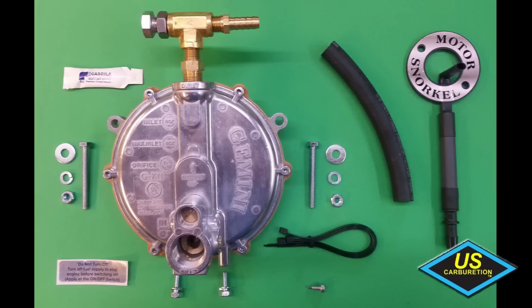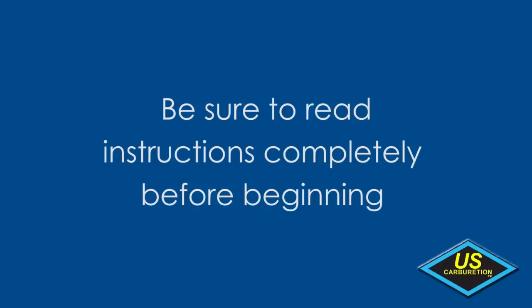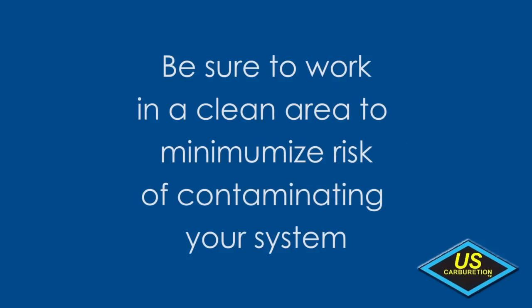You will find the installation of this revolutionary product awesomely simple. Remember to read the installation instructions completely that were included with your kit before you begin your conversion. Also, be sure to work in a clean area to minimize the risk of contaminating your system.